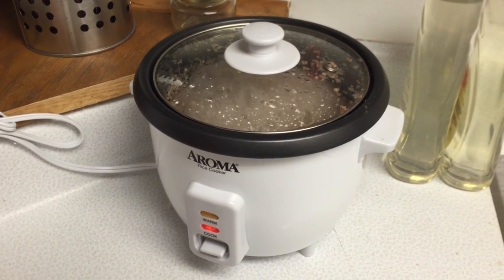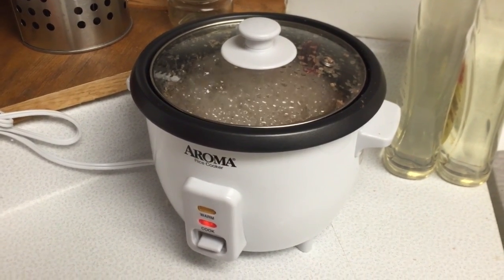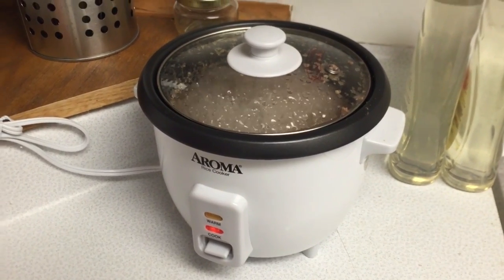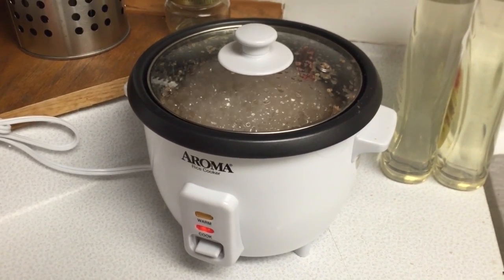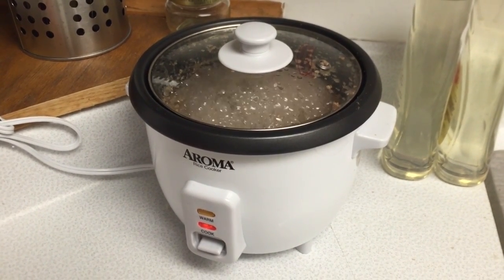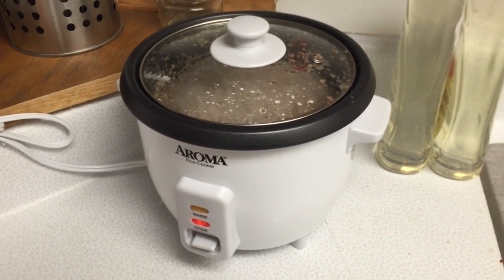Some people serve buckwheat in cream or milk, I think. Some people even serve it with beef stroganoff. But me, I usually just eat it with butter and salt. By usually, I mean I've never eaten it any other way except for with butter and salt.